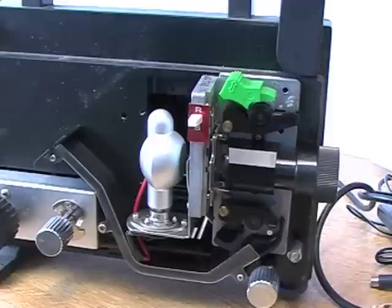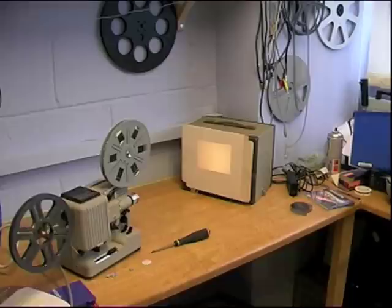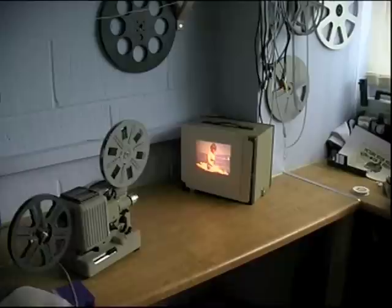Start by projecting some blank film, or no film at all, onto a white surface, and make sure you have overall illumination. Place your film and project onto the white surface.